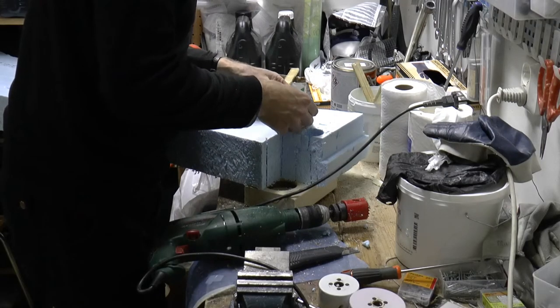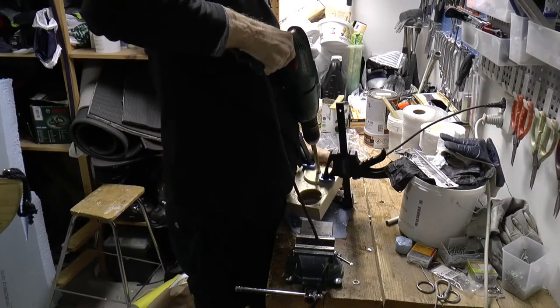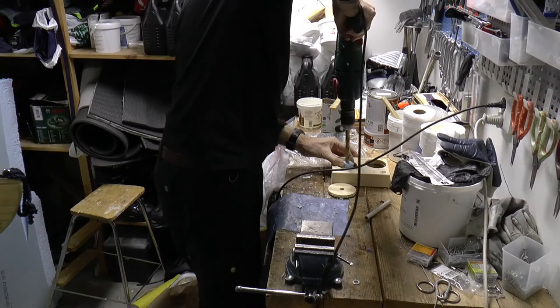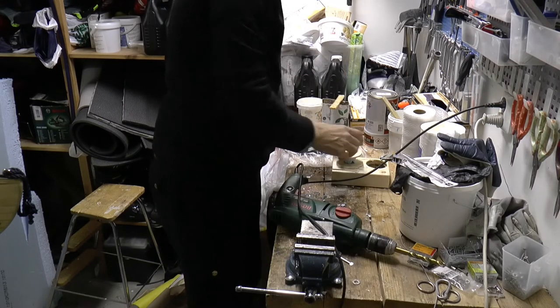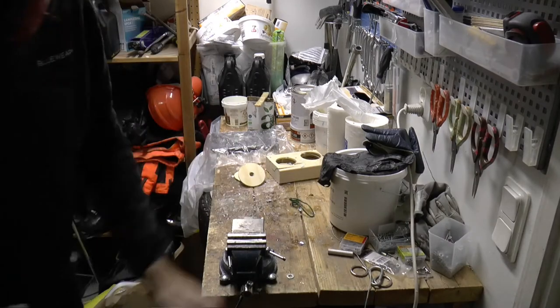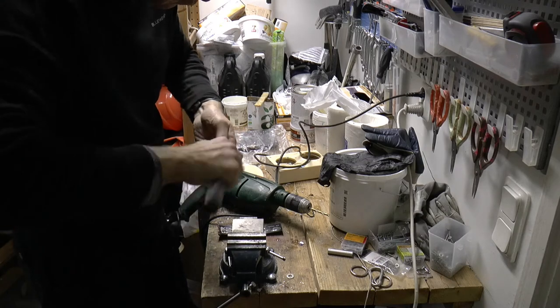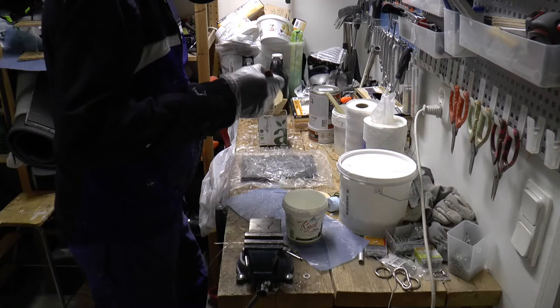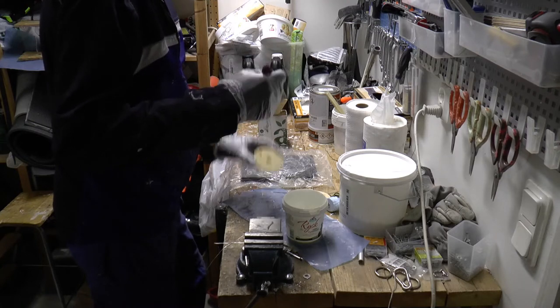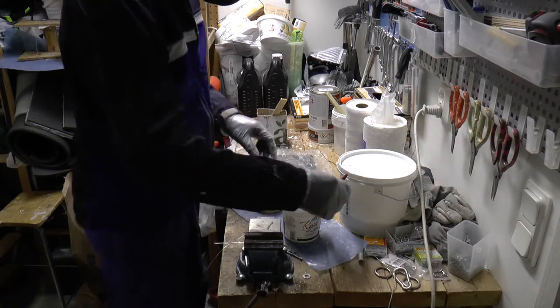In an earlier prototype it was too thin. I make holes in the plates and the centerpiece to place an aluminum pipe through. I cut the pipe to length, test fit the pieces, coat all with epoxy, and glue the pieces together with thickened epoxy.